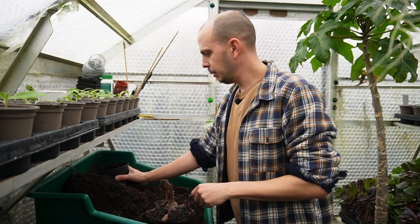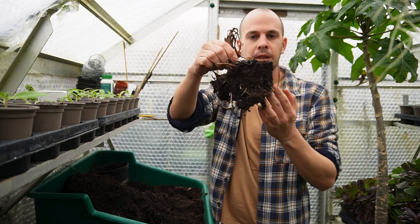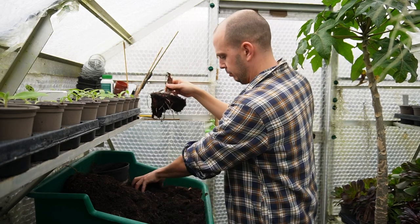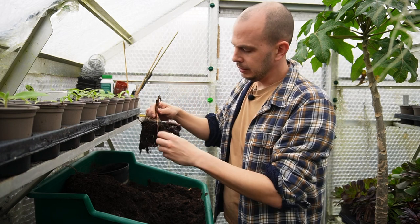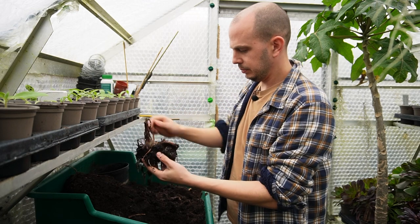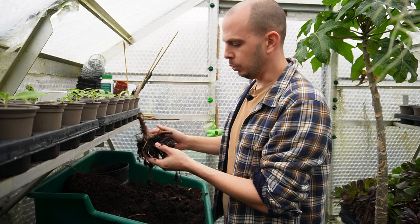I'm just going to scoop the worms up and keep them to improve the soil in my garden. With splitting colocasia it's very, very simple - you can see the bottom chunk of soil has already dropped away, again rich and full of worms, great for the compost heap or the garden. I'm going to tease away the soil so I can show you more clearly what's happening. The colocasia corms are already breaking away.